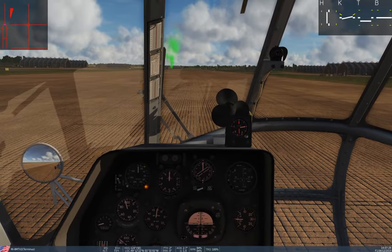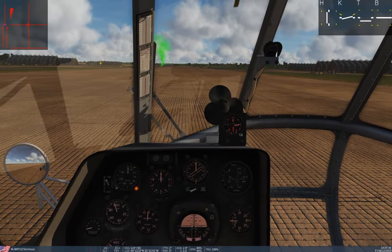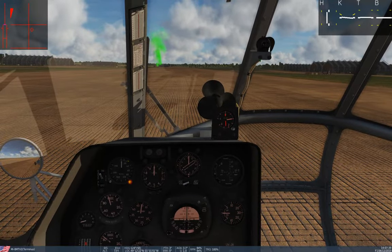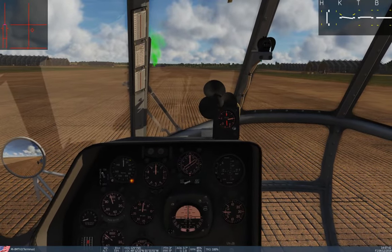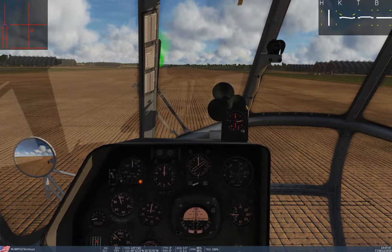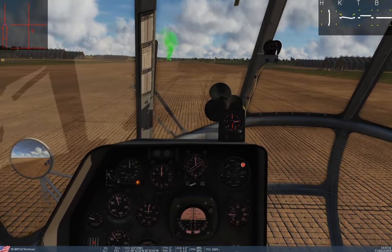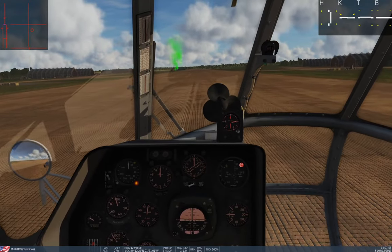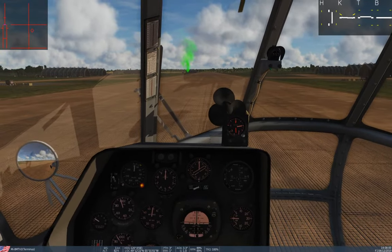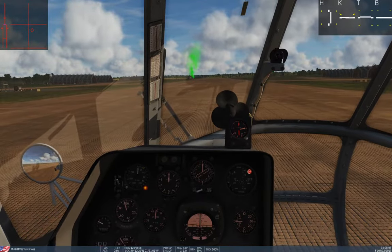All of them are going to start basically the same way — we're going to perform a hover check. We need to lean back about three degrees and over about one degree. We'll take our brake off, keep our nose pointed down the runway, and just lift up to about three to five meters, slowly adding collective. Correct for any movement and then trim whenever you're satisfied that you're in a reasonably stable hover, then set back down.